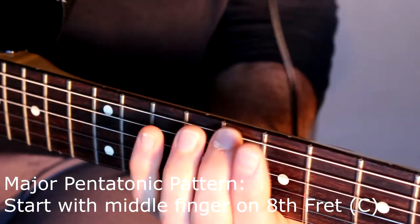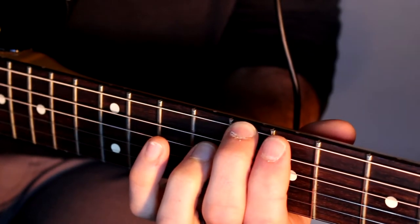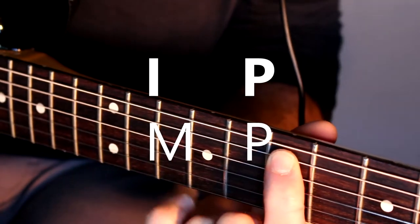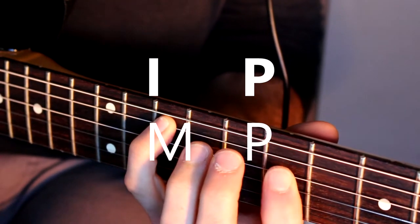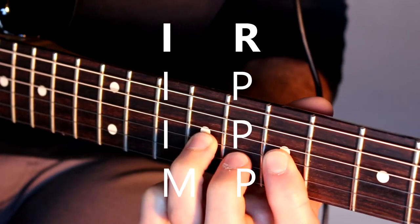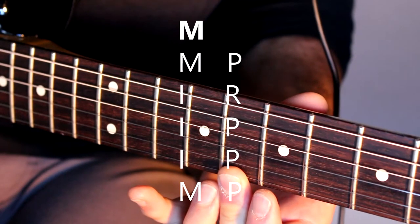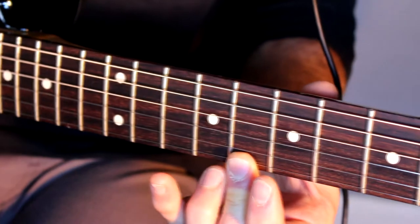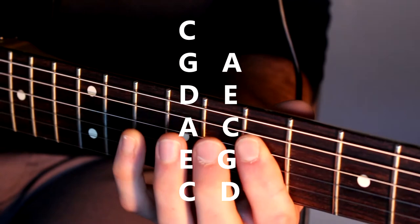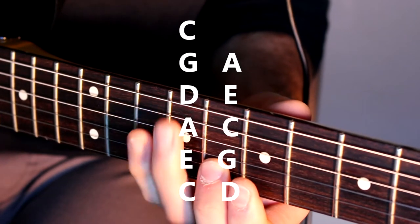For the major pentatonic you're going to start with your middle finger on the eighth fret of the E string, playing C. In terms of fret positions: C, D, E, G, A, C, D, E, G, A, and C.